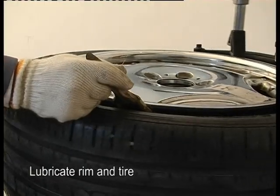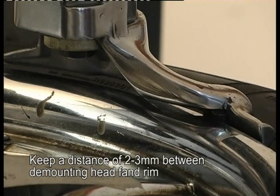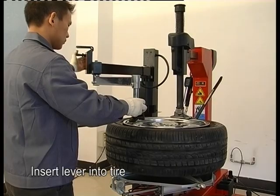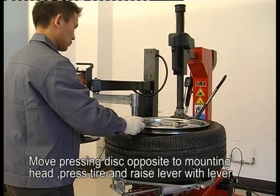Lubricate the rim and tire. Keep a distance of 2 to 3 mm between the demounting head and the rim.